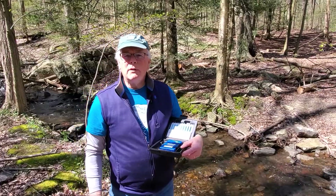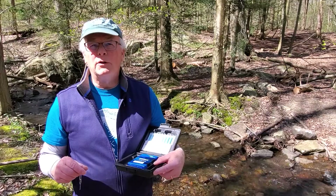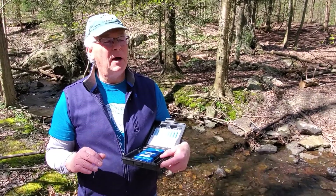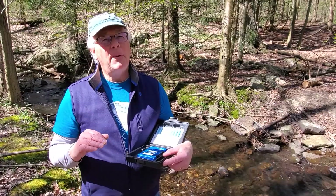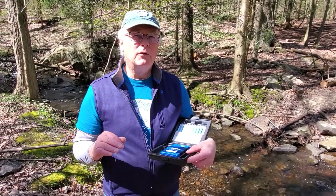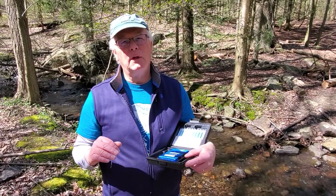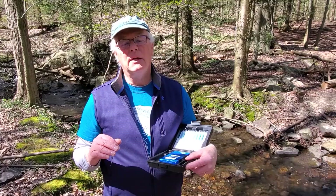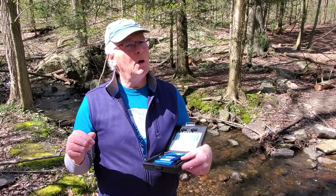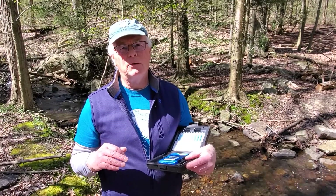One thing we need to do to help check the water quality to see if this is good clean water to drink is to see what the chemistry is. We're only going to do a couple of features of the possible chemical parts of the water. One is going to be dissolved oxygen and the other part is going to be acidity — the pH levels of this. We'll also do temperature, air and water temperature, but that always plays an important factor too.